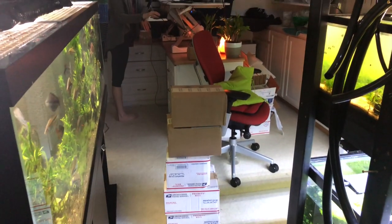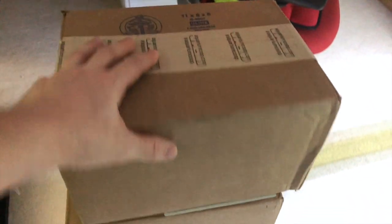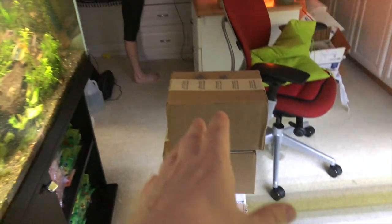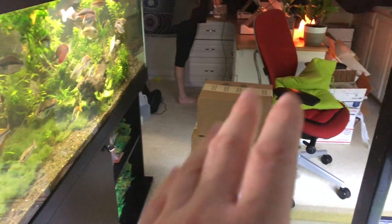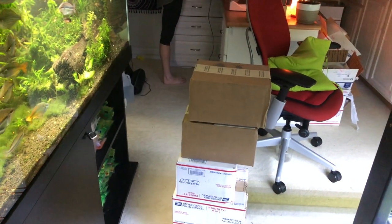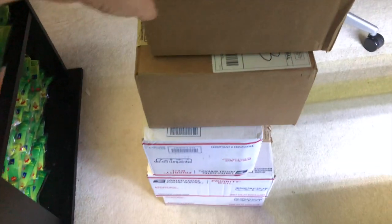I got a nice little stack of boxes from Aquarium Co-op — went through their website. This is not sponsored by them; he doesn't even know I'm making this video. But they had an item I thought would be absolutely great for my fish room and help with breeding, and I started looking at the website for other stuff, so let's break into these and I'll show you what I got.